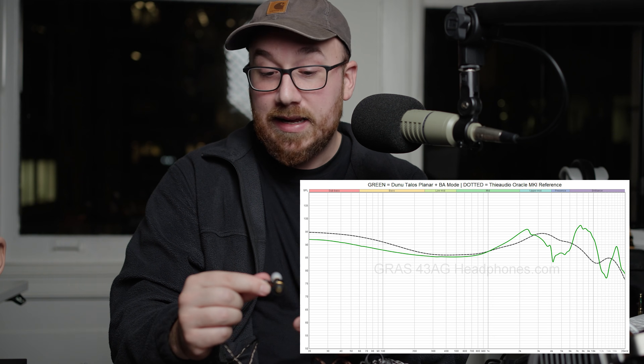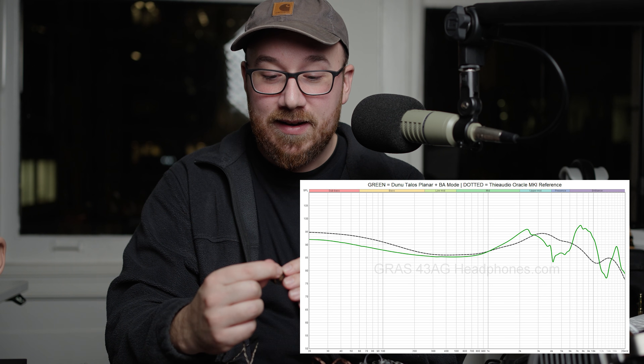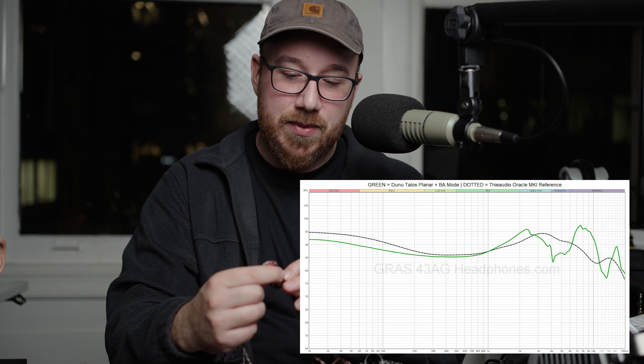That is just treble craziness — this is IEMs for the deaf when you have the balanced armature mode engaged. So I would recommend if you're considering this one, consider just the planar mode.